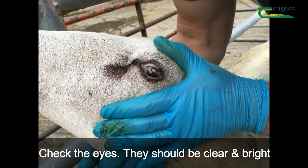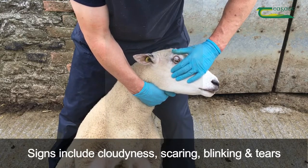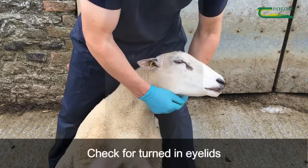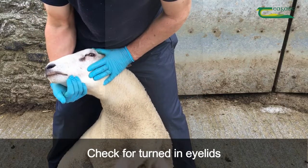Check the eyes. They should be clear and bright. Check for signs of infection like pink eye. Signs include cloudiness, scarring, blinking and excessive tears. Also check for entropion, or turned-in eyelids — this is a genetic defect that you do not want in your flock.